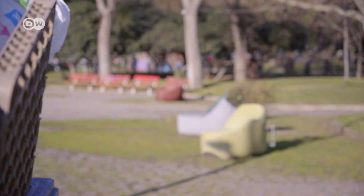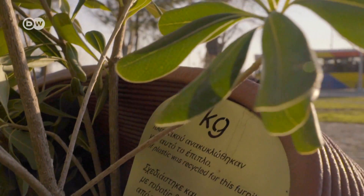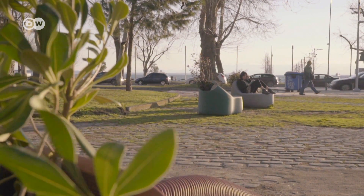The message we hope to get across with this project is: nothing should go to waste. Everyone should understand that. Plastic and other things we call trash today will be seen as raw materials in the future. Knowing that 68 kilos of plastic were recycled to make this furniture should make people feel good about putting their feet up for a while.